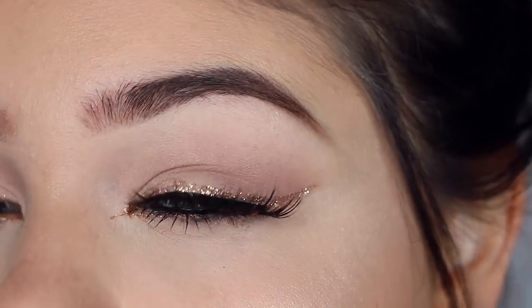Hey guys! Today I have this makeup look. It is this gold, glittery type of look with some dewy skin. So if you guys are interested, then let's go ahead and hop right on in. Super simple and achievable.